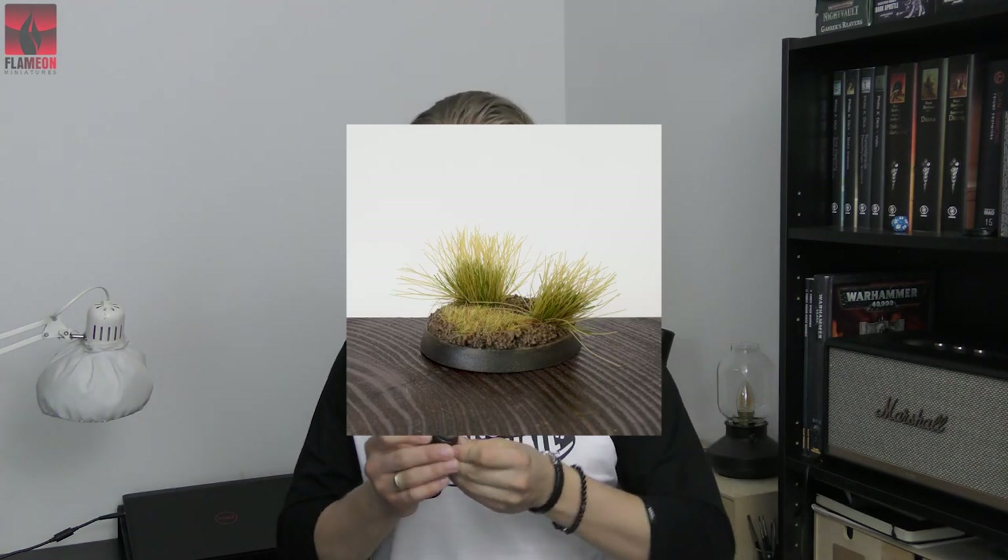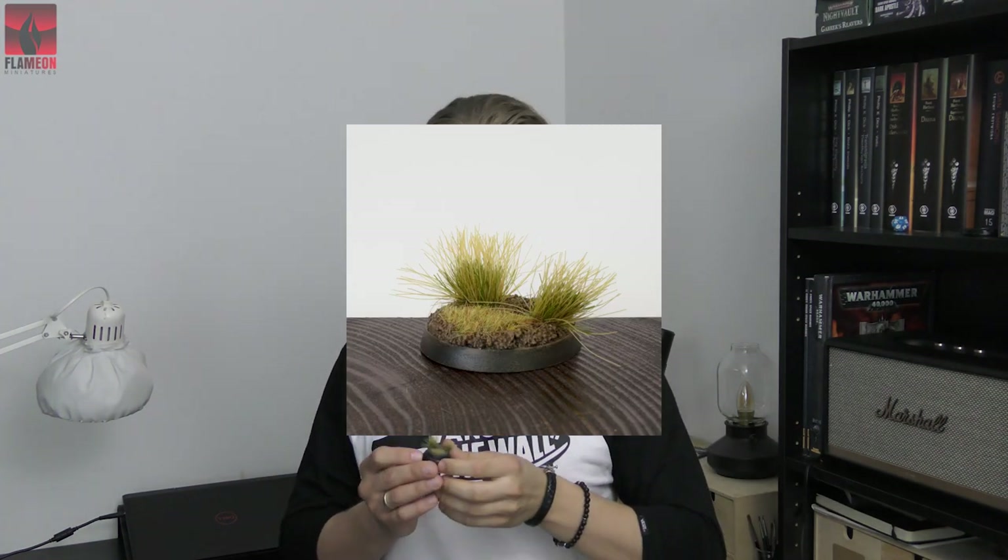What's up guys, it's Flame On from Flame On Miniatures. Today I have for you a video tutorial about creating this kind of very basic bases. I know that most of you know how to make this kind of bases, but this video is created having in mind all the newbies in our hobby — they need to learn this basic knowledge somewhere, and I hope that somewhere will be here.